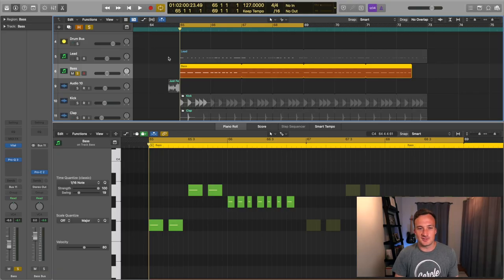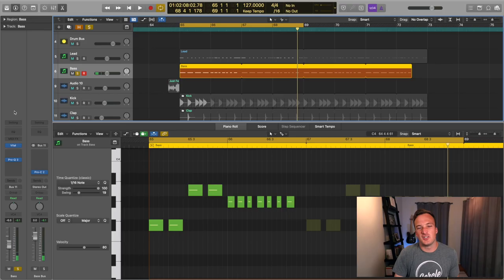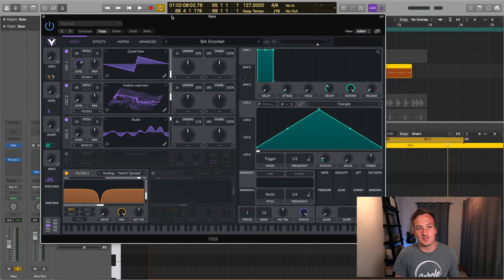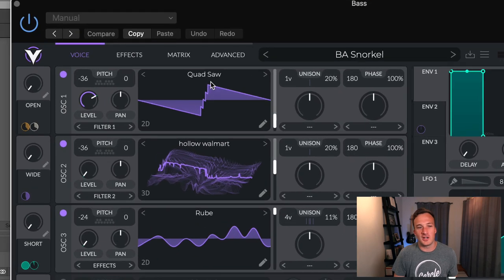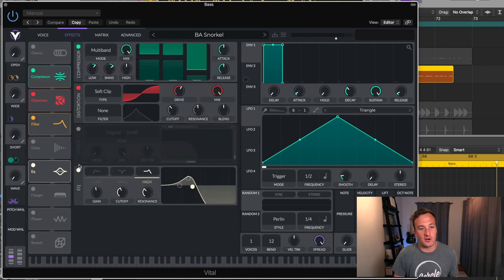Let's get into the bass line first. This is actually a sound I made in the FreeSynth Vital. It's from my new preset pack that's out now, and I just tweaked it a little bit to fit with this remake. To make the bass sound nice and deep, it's all about how you filter it. So I'm filtering out any unwanted high frequencies. It's basically just this quad saw wave that's making up the bulk of the sound, but let me just turn all the filters I have going on off.